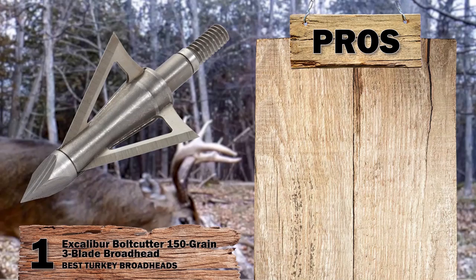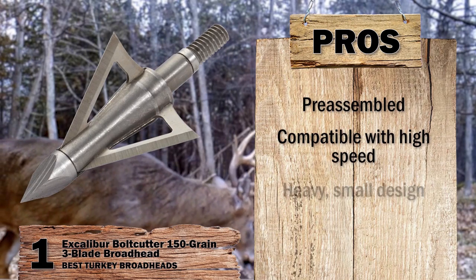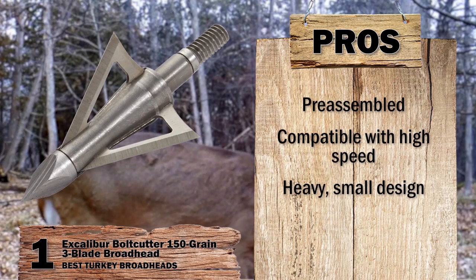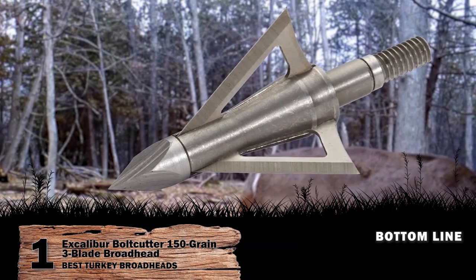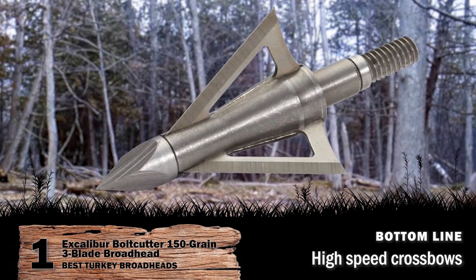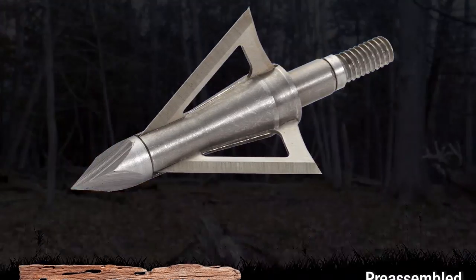Its pros are: it comes pre-assembled; it's compatible with high-speed crossbows; and its heavy, small design helps improve aerodynamics. However, it leaves a small blood trail. Bottom line: they are compatible with high-speed crossbows, they are the best turkey broadheads, and they are pre-assembled broadheads.